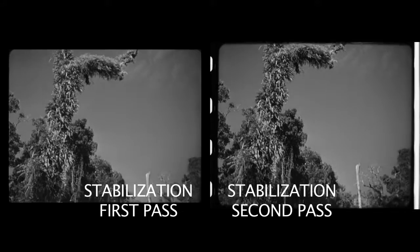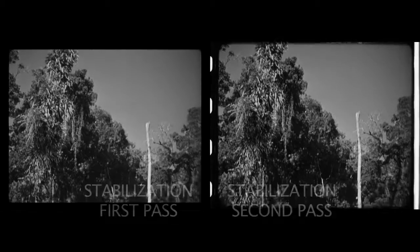The problem was in the pans — either horizontal or vertical pans. On the left you see the stabilized footage from our first pass at the beginning of the film going down the tree. What we needed to do was re-stabilize that on a second pass to get that nice smooth movement.